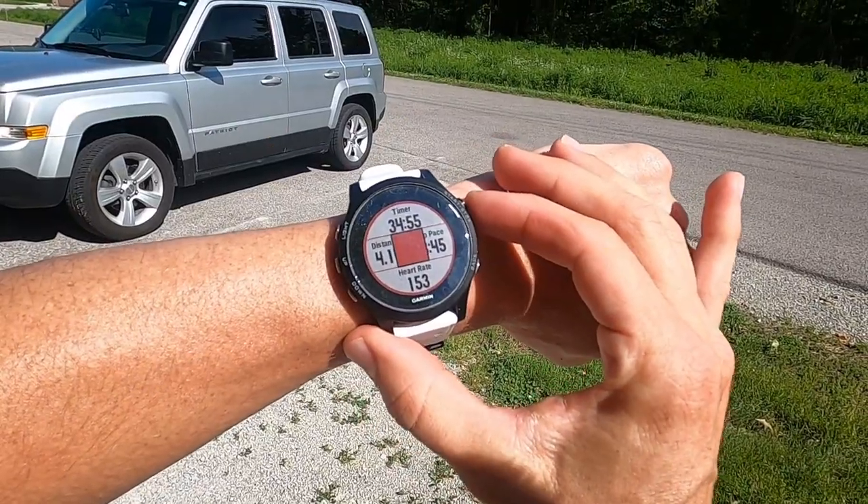That does it — four miles in the new trail shoes and my verdict is I like them. I'll let you know about the whole GoPro setup later. Thanks for watching, see you next time.